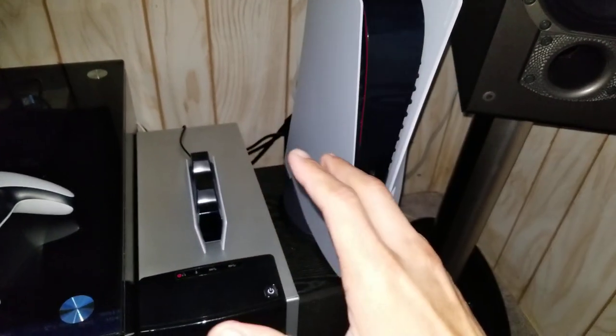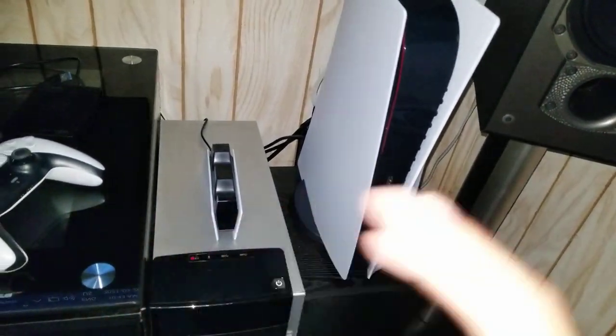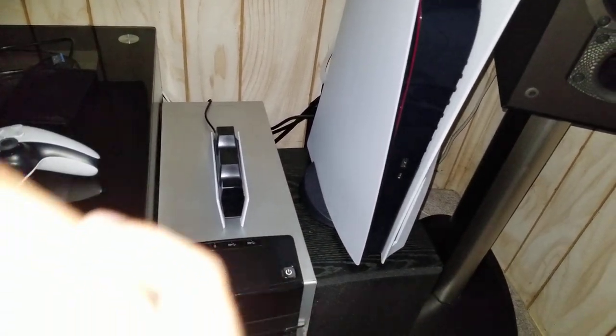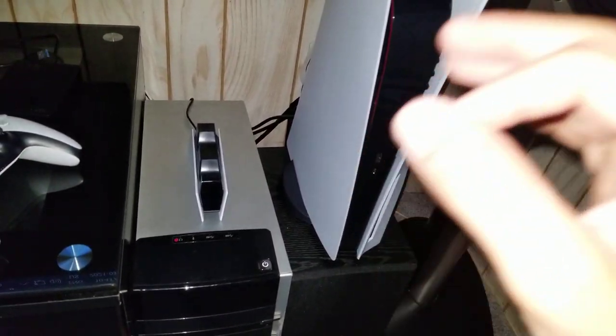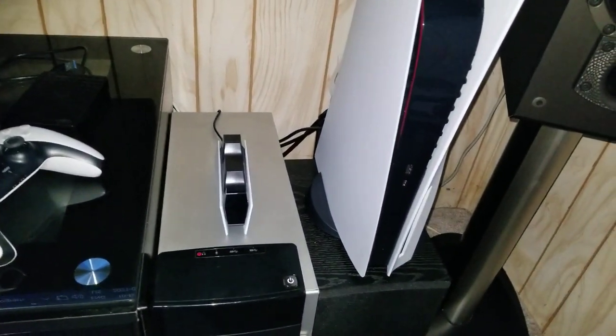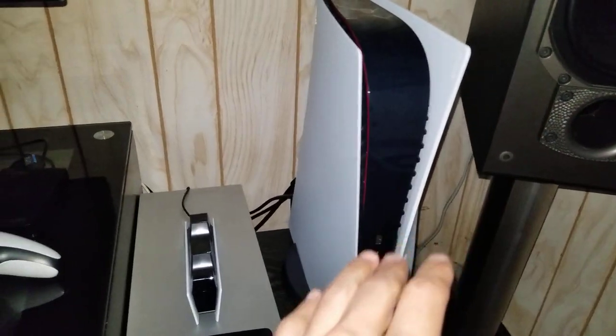In my experience having it for the week, it has never failed me once. I never woke up and found it hadn't charged or that the controller wasn't sitting on it properly. Highly recommend it. The only con I've come across is that this charger is nearly impossible to find — just like the PlayStation 5 itself.